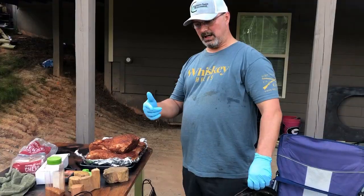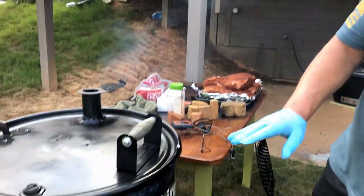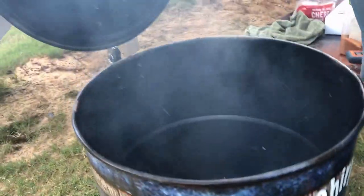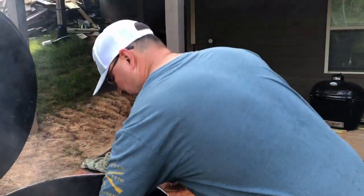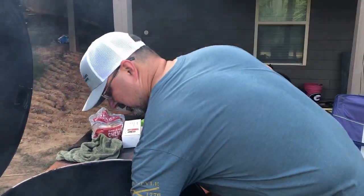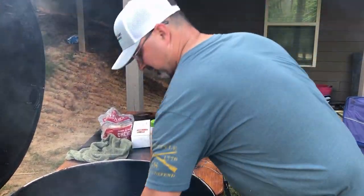Alright guys, we got our temp up — we're hitting about 250, climbing up to 275. So I'm going to go ahead and put this wood in. We're going to smoke it with some cherry; that's all we're using today is cherry. I'm going to throw some of my bigger pieces around. Whoo, that baby's hot — that makes you say Sunday school right there son.